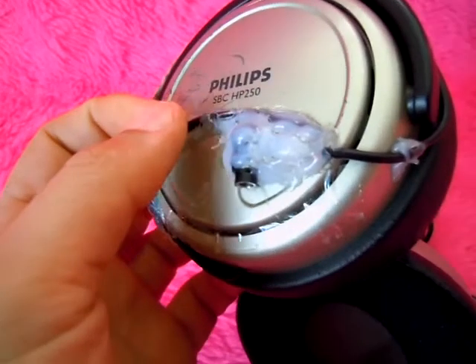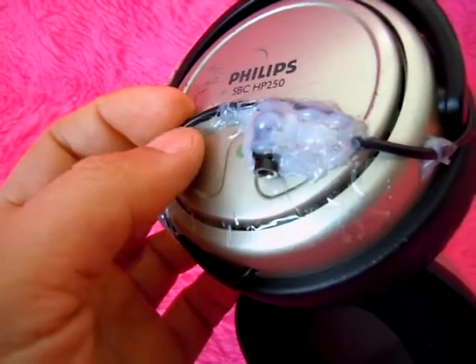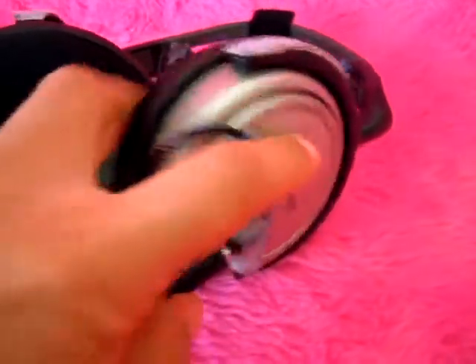And it looks pretty ugly — just wanted to see how it would work out. I like hot glue because I can undo it later. So that plugs in, like so, and plays music.